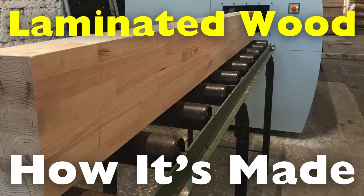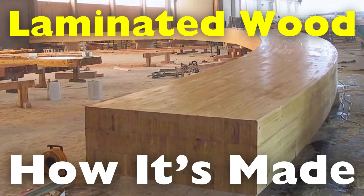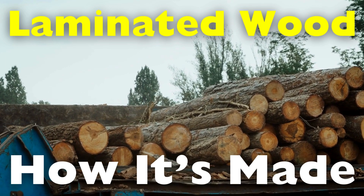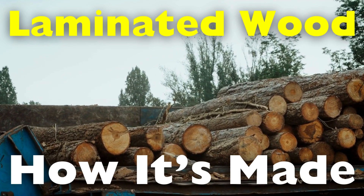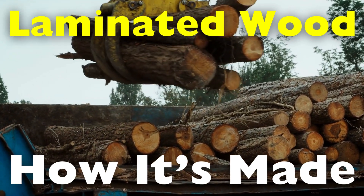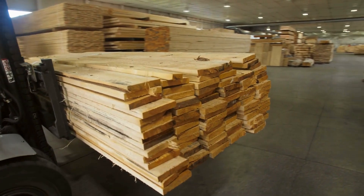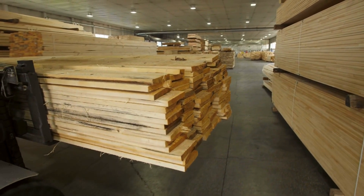Laminated wood, also known as glulam — short for glued laminated timber — is made by bonding together multiple layers of wood with adhesives to create a single, strong unit. This innovative process not only makes wood more versatile, but also maximizes the use of raw materials, making it an environmentally friendly choice. In this video, we'll dive deep into how laminated wood is made, explore the steps involved in its production, and examine why it's become such an essential material in modern construction and design.